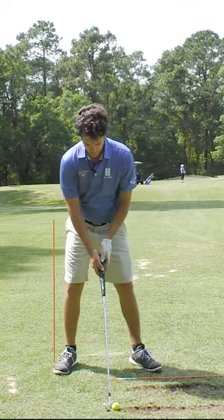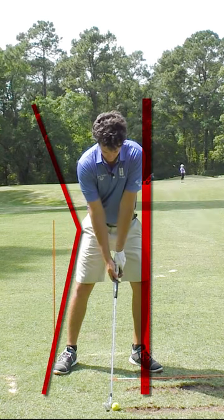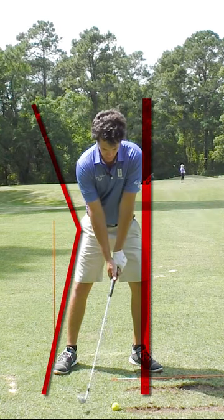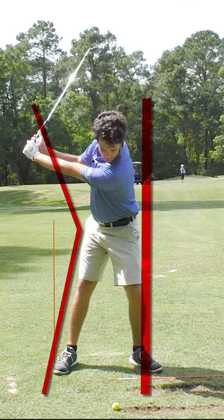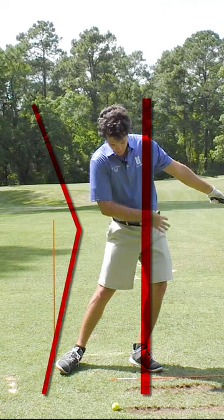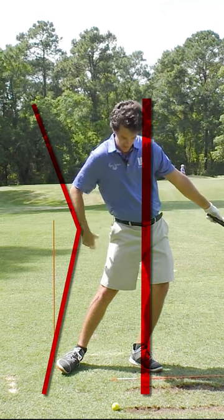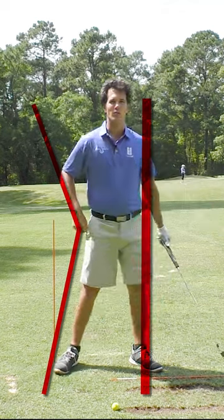To do the opposite, to get the K, you need one thing first, and that's weight forward. So I'm setting a K here at setup. As I swing, I want to keep the K intact to the top of backswing and even to downswing. You'll still see that this front side, though it's moved a little bit more forward, I still got that K shape, and I'm getting extension of my body. It's very powerful.